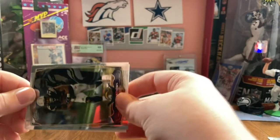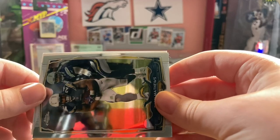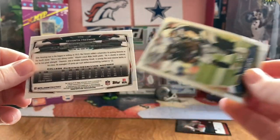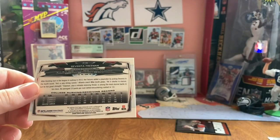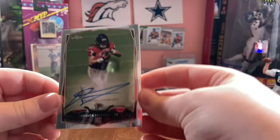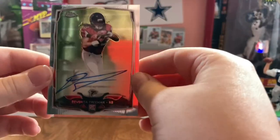Who's our auto? Please be a low one. 2 of 16? Come on. Oh - Devonta Freeman! I'll take that as an auto, yeah, 100%. It's a base auto that is not numbered of Devonta Freeman.